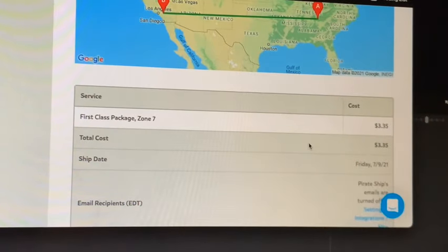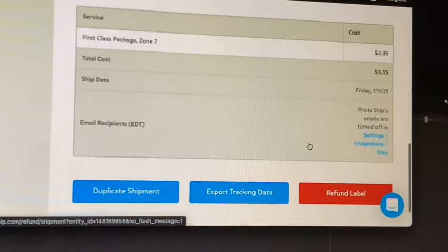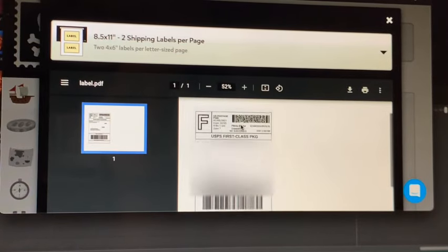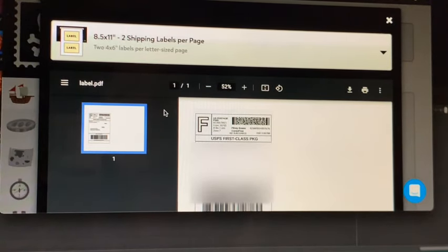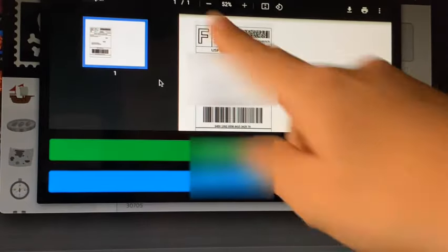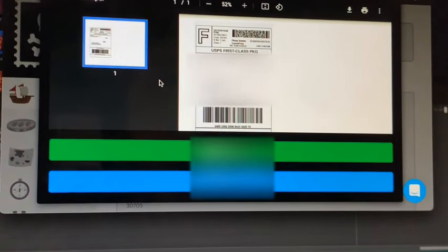This shows where the package is going. The label is already bought — now there's a big 'print label' button and it's really easy to use. Right now I don't have a printer, so I would just send this to my parents or to my phone. Once it's bought, if I log in on my phone it'll already show it so I can print it later. When it prints, you just cut it out and tape it on your package, then drop it off at your carrier. I use USPS because it has the best prices for smaller packages — for bigger ones, something like FedEx might be better.